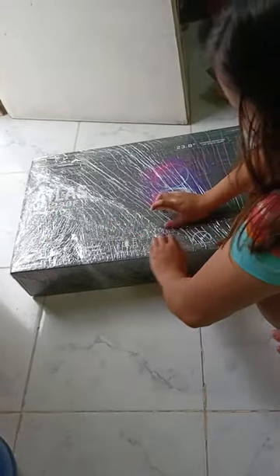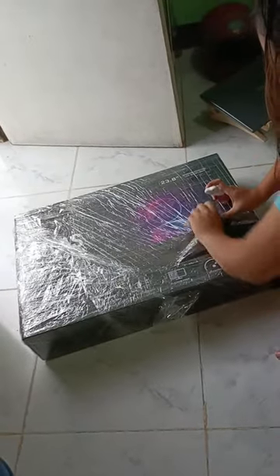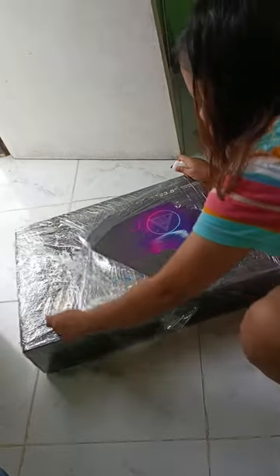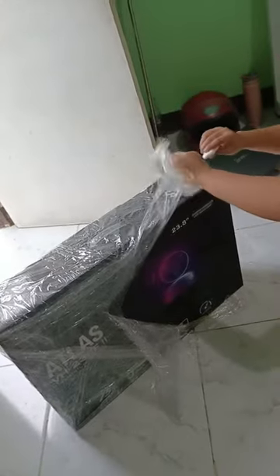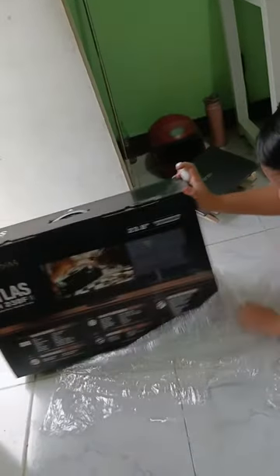Hi guys! Another unboxing for my reimbursement asset from Accenture. This is the highly anticipated Gamdia Scheming Monitor VH238F — a budget-friendly yet powerful tool designed to enhance productivity in the workplace, priced at just P4,950. This workstation aims to deliver impressive performance without breaking the bank.